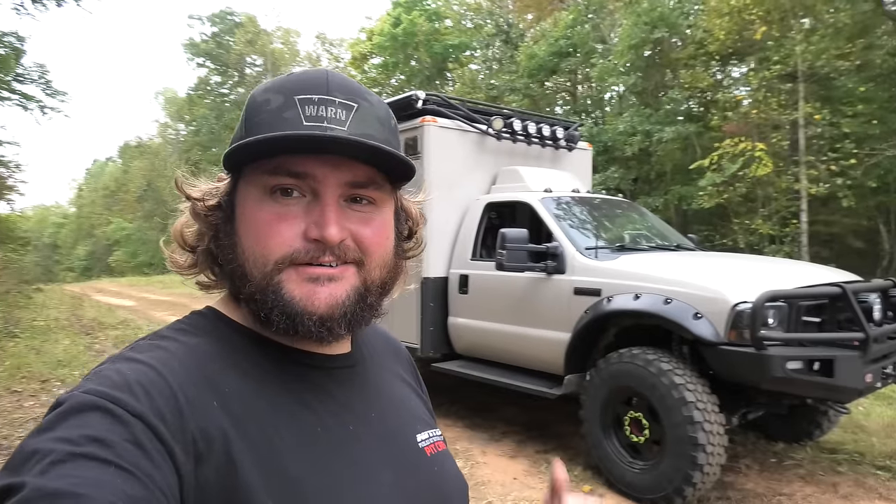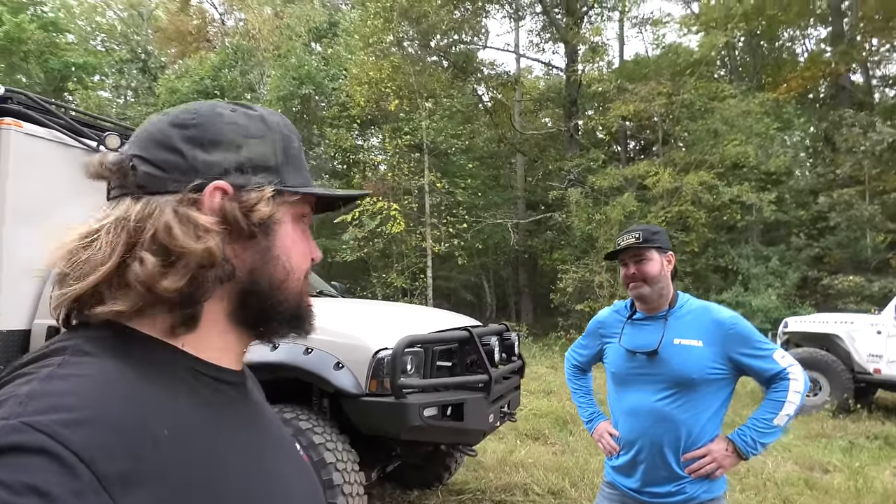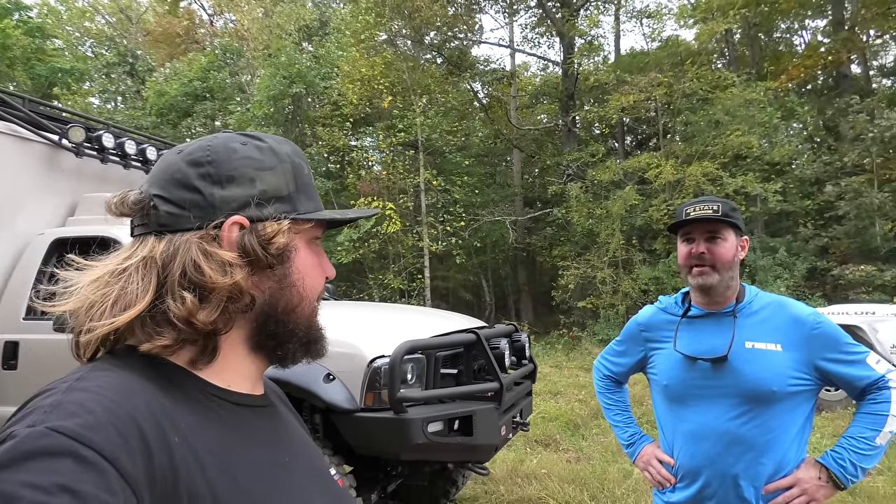What's up everyone? It's the end of Overland Expo East but not the end of the sweet video walkthroughs, because we're here with my buddy Andy. You may have seen Andy in some Expo content — we've been hanging out. We met a couple years ago, ran into each other maybe two or three years ago at Expo West.